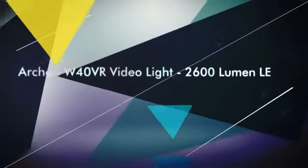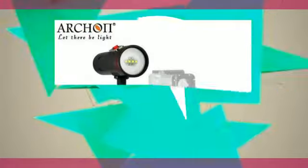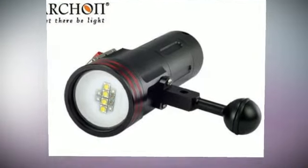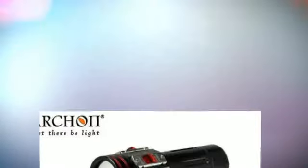The included 32,650 battery provides 60 minutes of burn time on the high setting. The W40VR is sold as a complete kit including a 1-inch standard size ball mount, a 32,650 battery, a charger, a wrist strap, sparrow rings, and a travel-friendly carrying case.